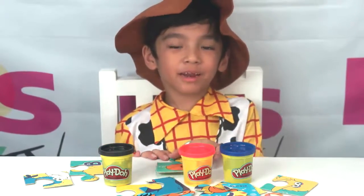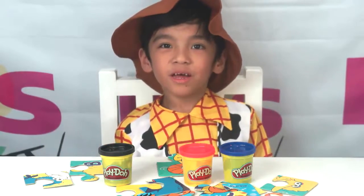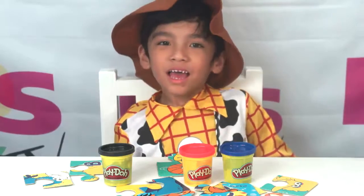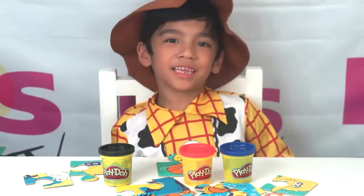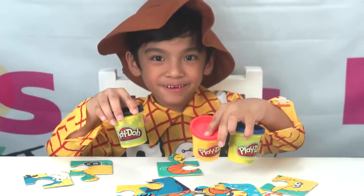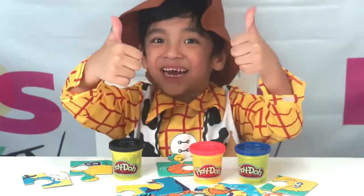And today we're going to face this puzzle. I'm going to show you some letters, and I'm also going to show you how to write them using this Play-Doh. Now, let's start!